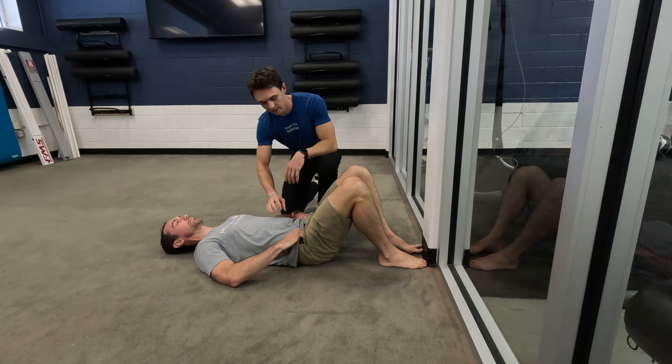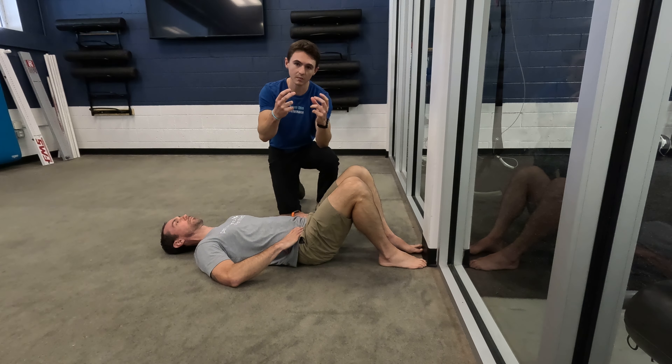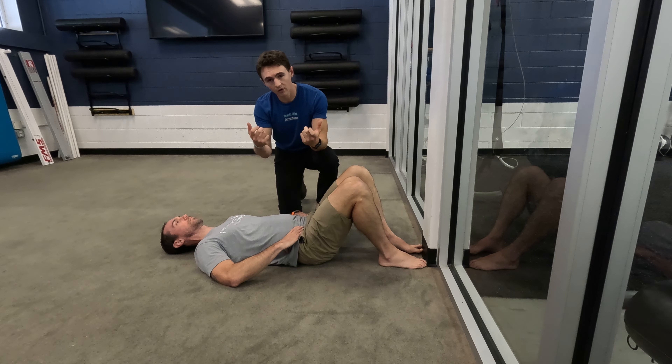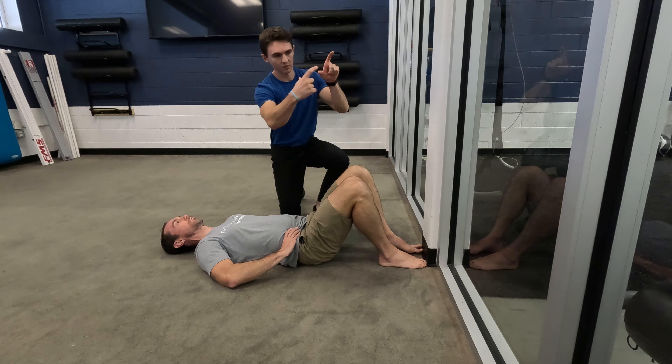Now from here, you're just pushing your belly out — keep going. You can use your fingers as a feel of whether you're getting enough pressure. So if you're on your back and you're pushing your belly out, you should feel your belly expand into your fingers.